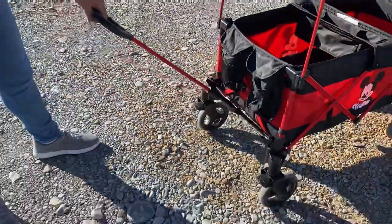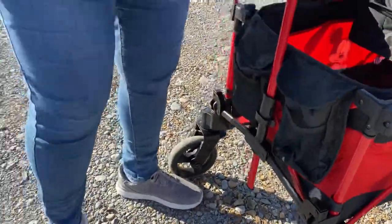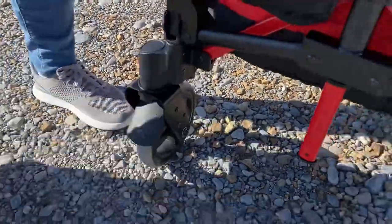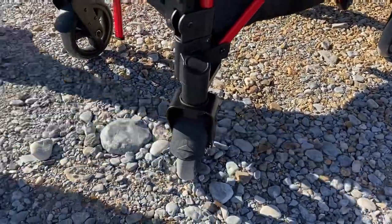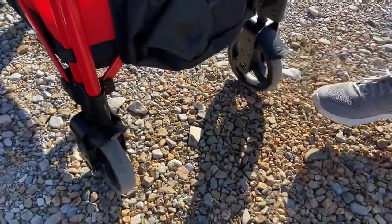It has a pull handle as well, which only has two adjustment sizes. Each of the wheels has its own brake pedal, so to put it in a complete stop, you have to step on each wheel's brake pedal. However, it still stops pretty well with just the two rear-wheel brake pedals on.